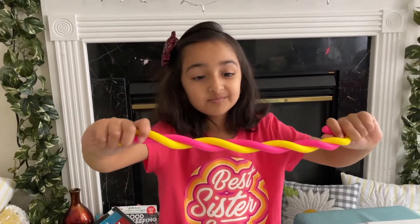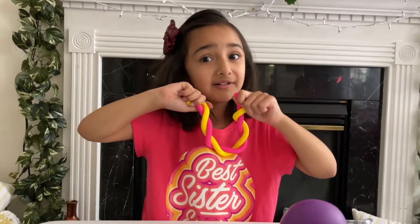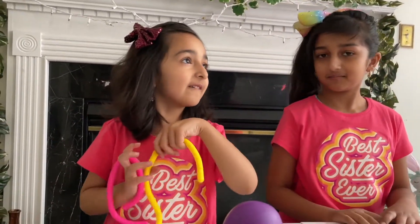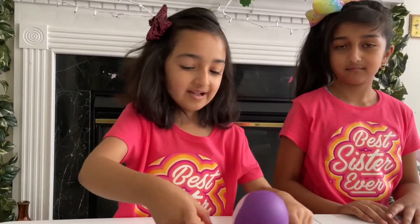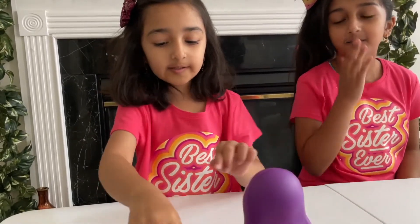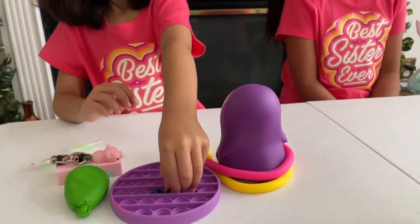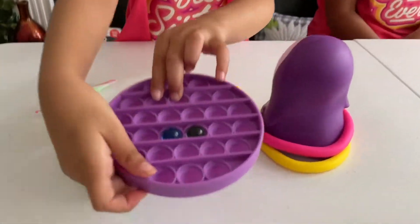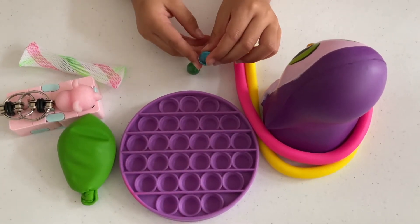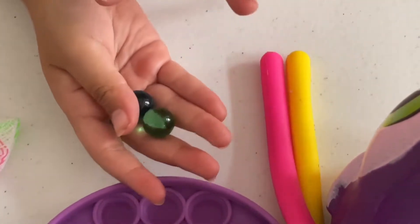This is my marshmallow! This is how you make a marshmallow out of monkey noodles — it looks like a marshmallow I always want to eat. Also, I have two marbles: a blue marble and a green marble.